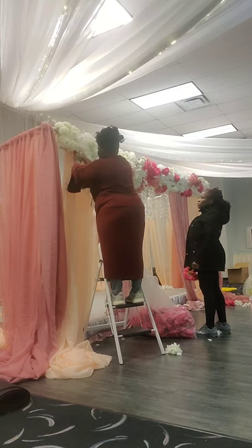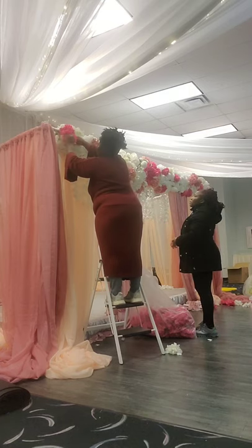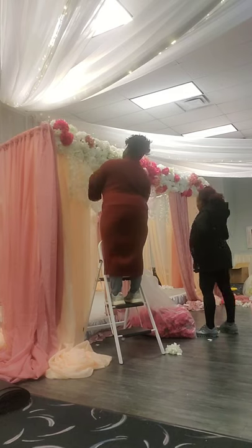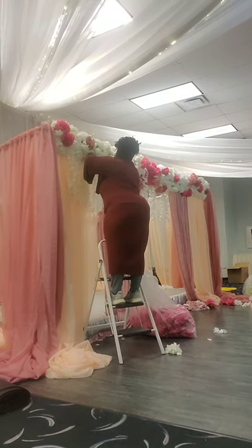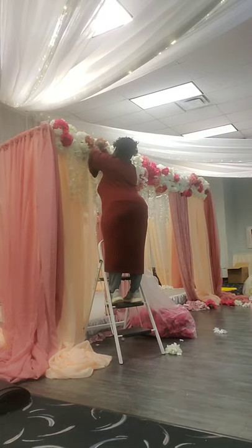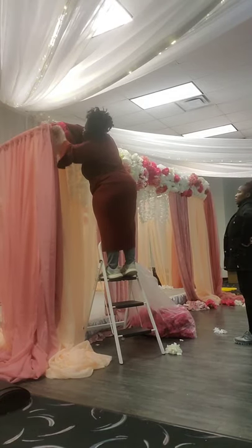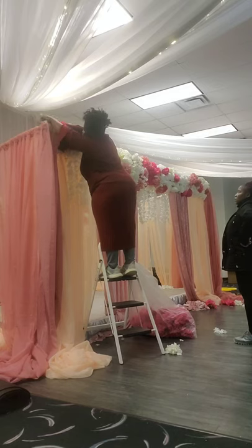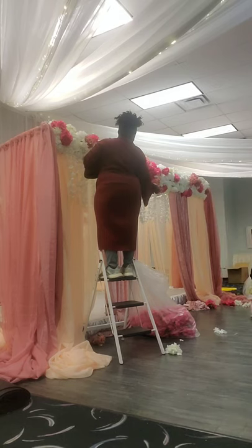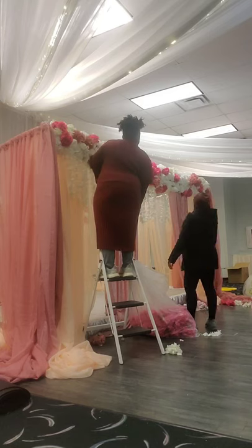We wanted to finish all the flower work and make sure all the colors are in before raising the canopy. Unfortunately at this venue we couldn't raise the setup as high as I normally would because there were ceiling drapes that were hanging low — they were pre-set at the venue and came with the space. I wish we had a venue with a higher ceiling so we could raise it more.